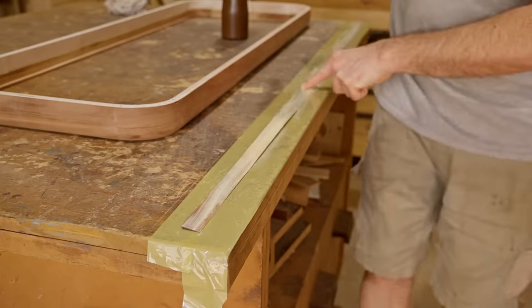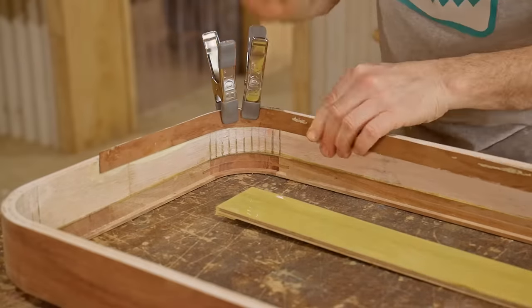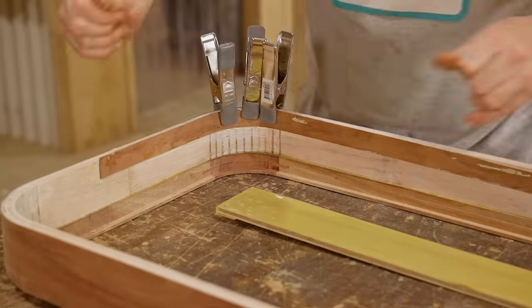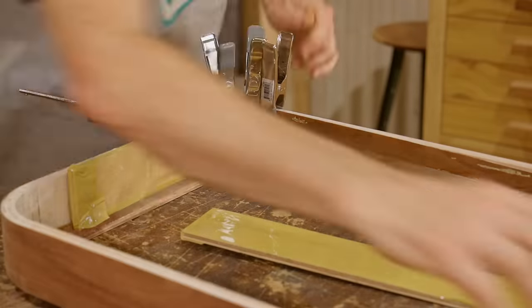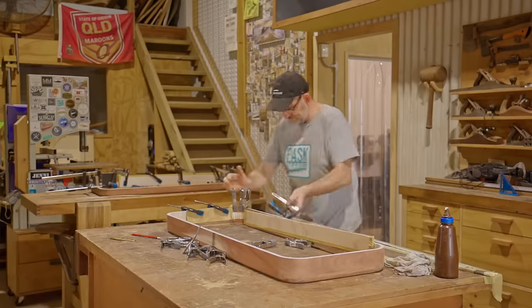I said at the start of the video that I'm using lightweight plywood and I just wanted to stress just how light it is. It's actually pretty good quality too — very flat and stable. The only thing that lets it down a little bit is it's really quite soft.